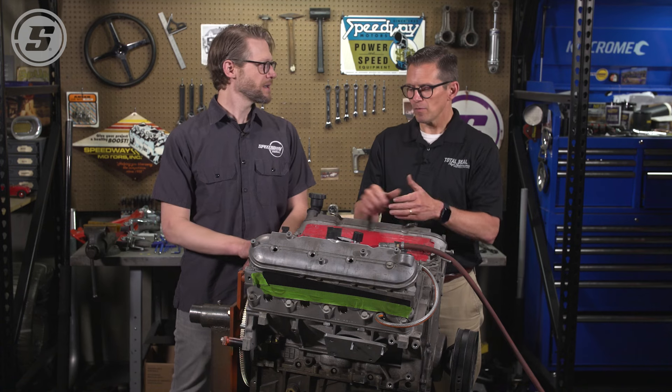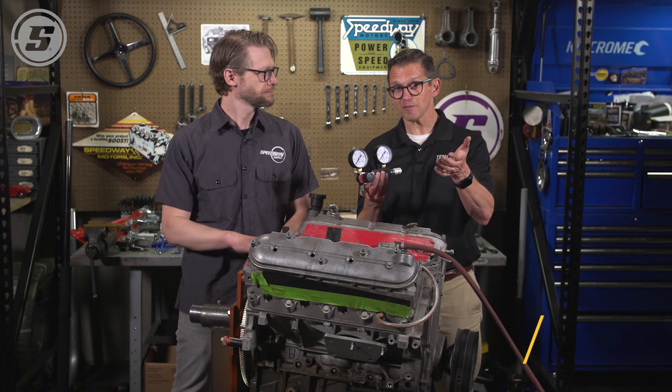Hello everyone, welcome to Speedway Motors Tech Talk. My name is Joe, and we're here today with Lake Speed Jr. from Total Seal Piston Rings, and we're going to talk about leak down testing.